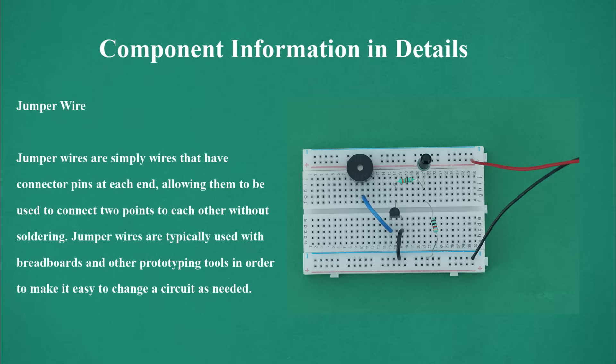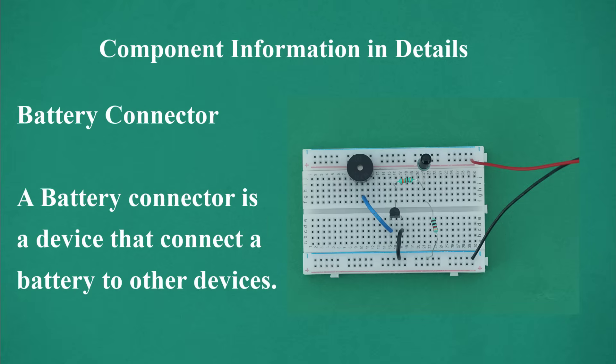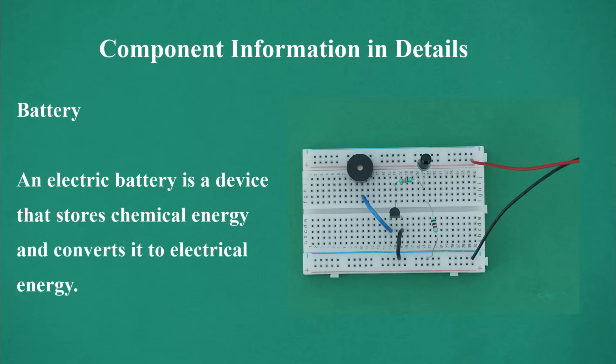Jumper wire: jumper wires are simply wires that have connector pins at each end, allowing them to connect two points to each other without soldering. They are typically used with breadboards and other prototyping tools to make it easy to change a circuit as needed. Battery connector: a battery connector is a device that connects a battery to other devices. Battery: an electric battery is a device that stores chemical energy and converts it to electrical energy.